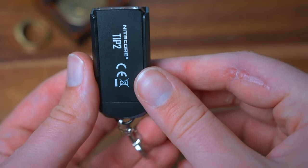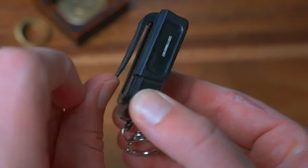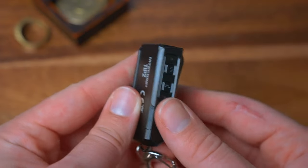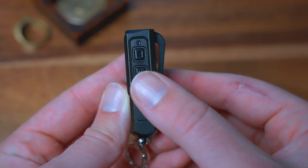Next we have the Tip 2. This is one of the bigger keychain lights, but a cool thing about it is it comes with a sheath that has a clip on the back, so you can carry it in your pocket if it's too big for your keychain. The buttons are on the side, and it has turbo mode, high mode, mid mode, and low mode.